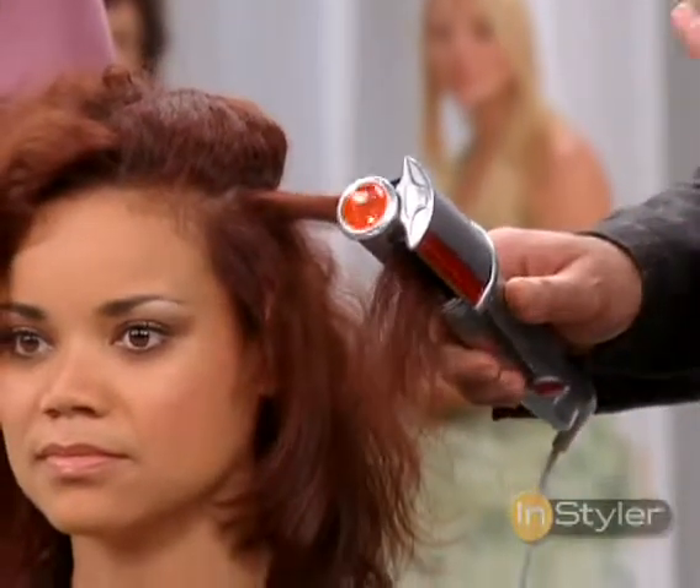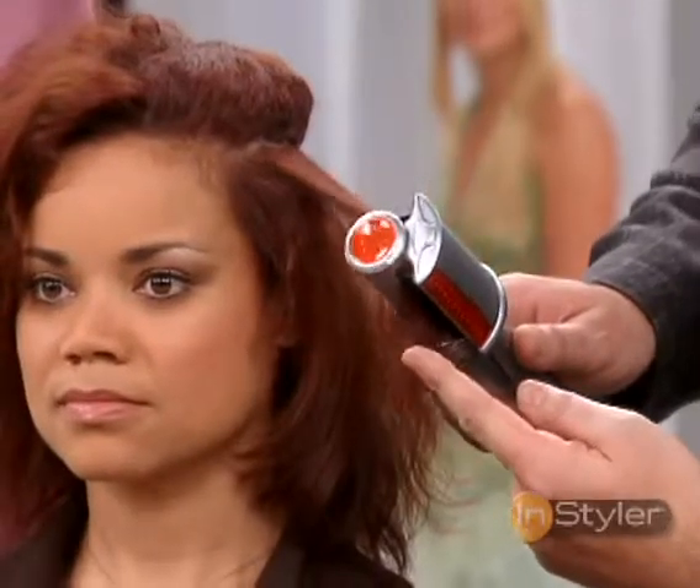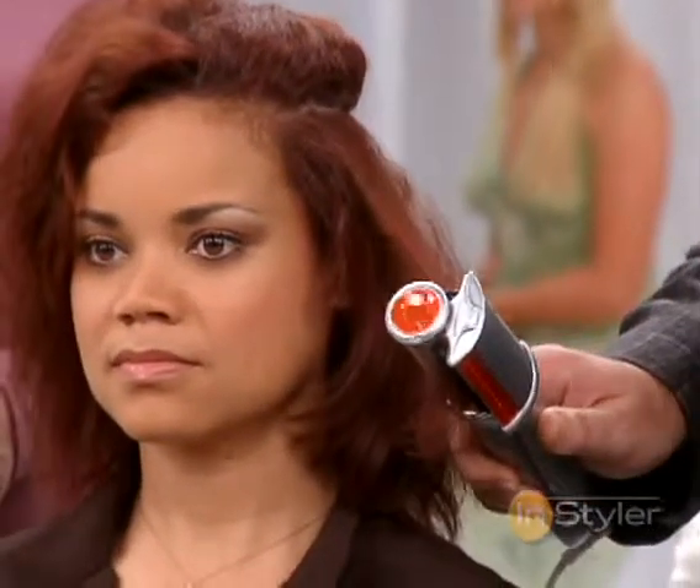It is completely transforming this hair. Look at how it goes in when it's dry and rough, and when it comes out of that Instyler, it is silky, smooth, shiny, gorgeous, luscious hair.